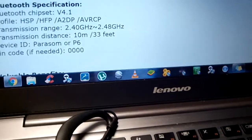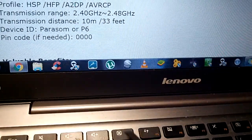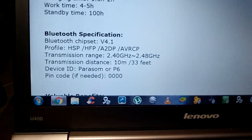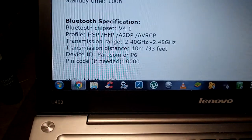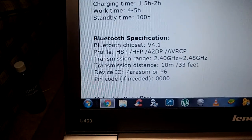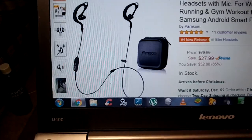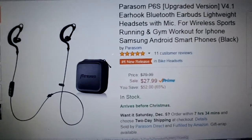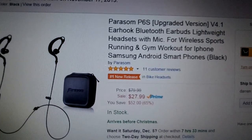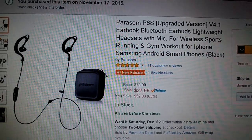Pairing them was very easy. You simply hold the center button on your panel for about five seconds, and then you'll see it flash blue and red. You'll see P6 on your device, and that's what you're going to pair. If you don't see it, you can always use the pin code, which is four zeros, if you have some kind of trouble pairing. But I doubt you will. If you want a pair, get a pair for Christmas — they're the number one new release. You can get them at Amazon.com for $27.99, very cheap compared to all the other more expensive sets out there.